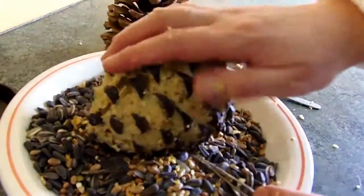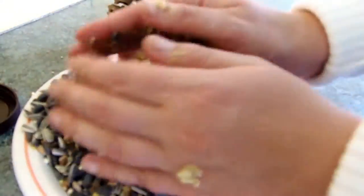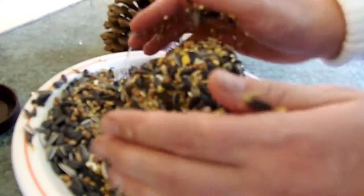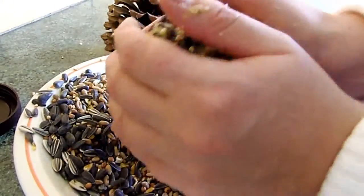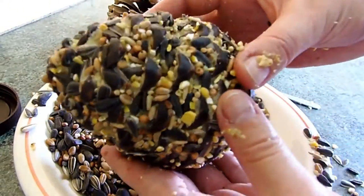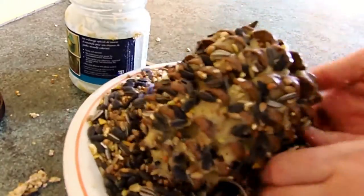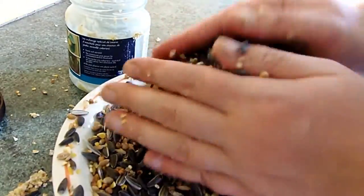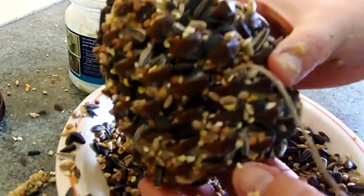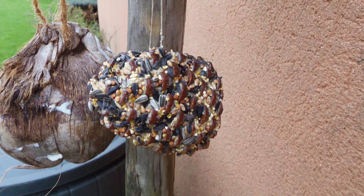Roll the peanut butter covered pine cones in your bird mix and the seeds will stick to the peanut butter. Hang them outside. They look very pretty and the birds will love them.